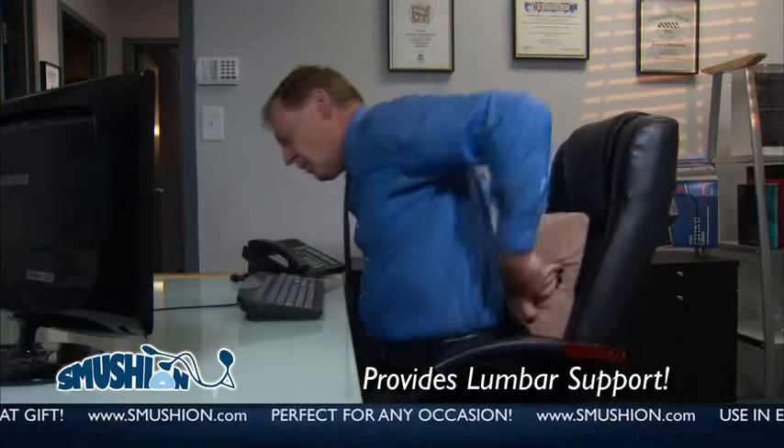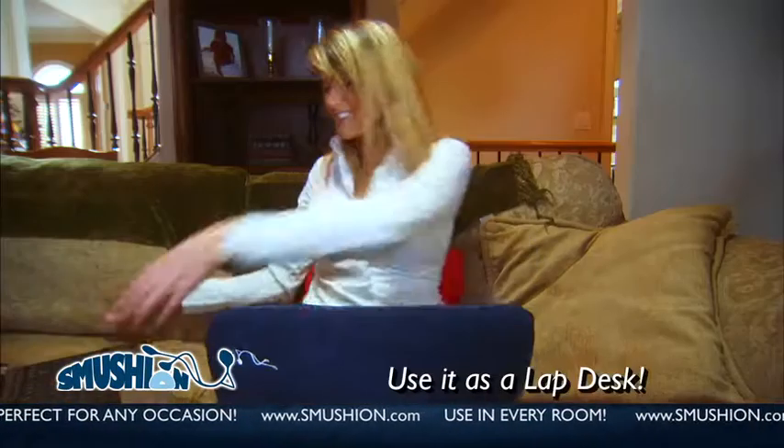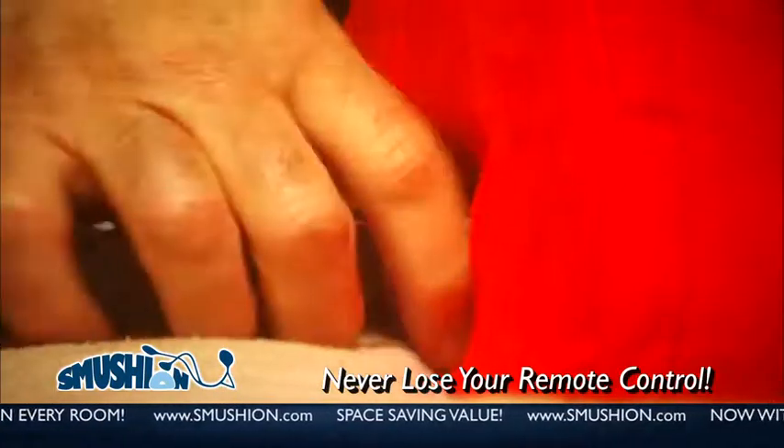Its ergonomic design makes it ideal for lumbar support at home or in the office. Use it as a lap desk or put it under your legs to help with circulation. It even has a holder for your remote control.